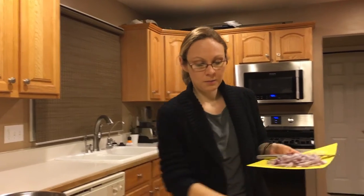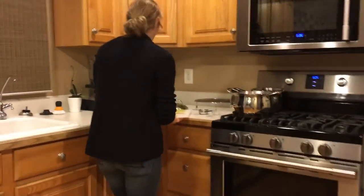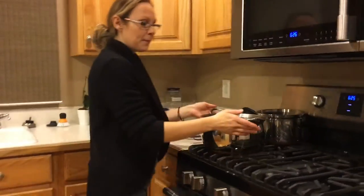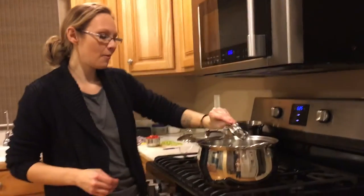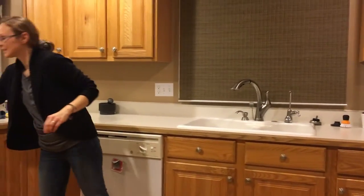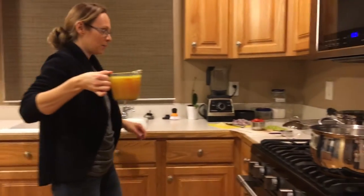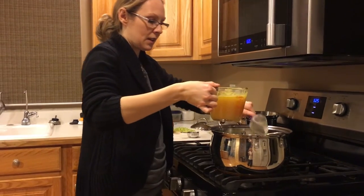What we're going to do now is take our celery, bell pepper, onion, and garlic and head over to the stove. I have my pan here ready and I'm going to add one-third cup of water into the pan, and then take a quarter cup of your broth and add that into the pan as well.